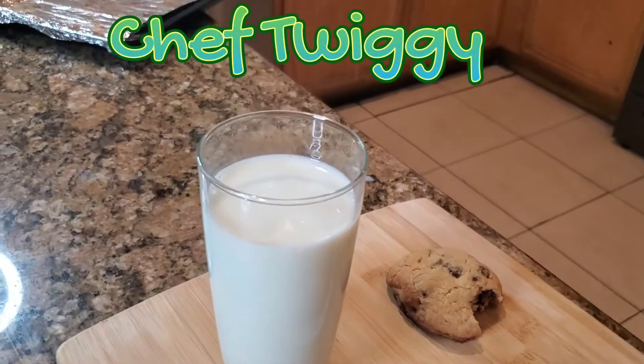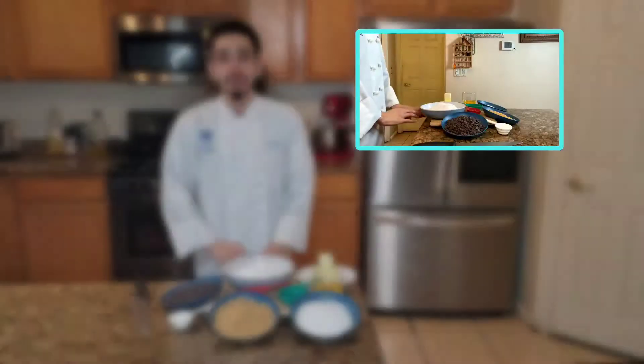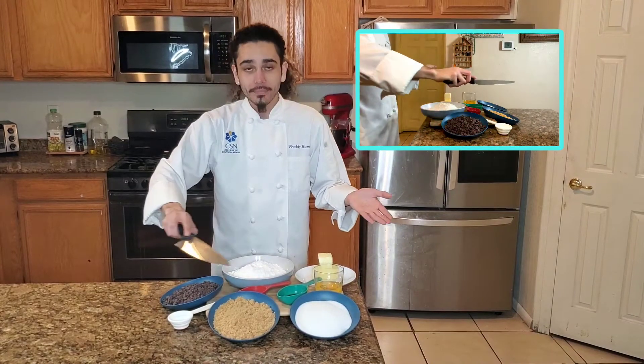Want to learn to make some bomb ass chocolate chip cookies? Keep watching. Welcome back to my kitchen. Today we're going to make some chocolate chip cookies and the ingredients you'll need today are...